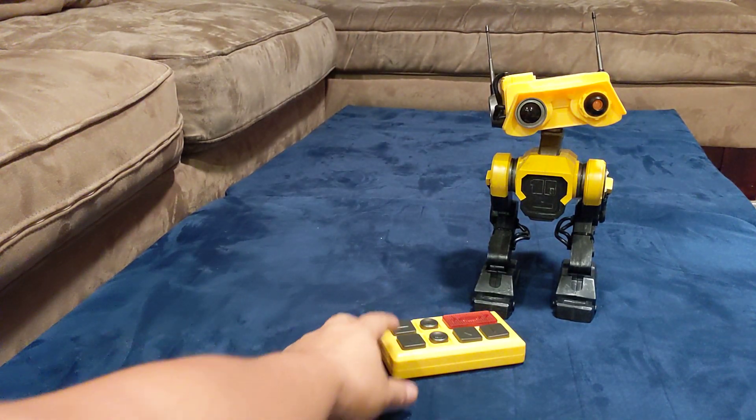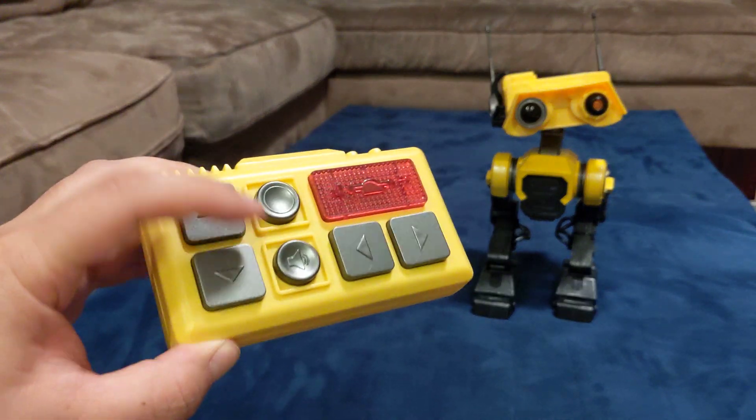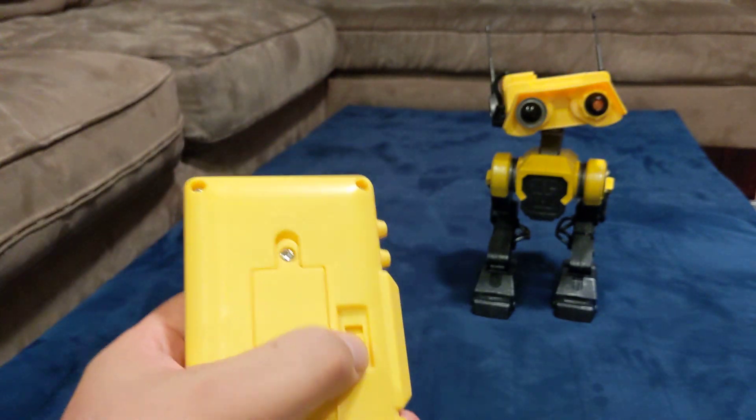This is what it looks like. It comes with this remote — a simple remote. Up, down, left, right, battery compartment, and an on and off switch.